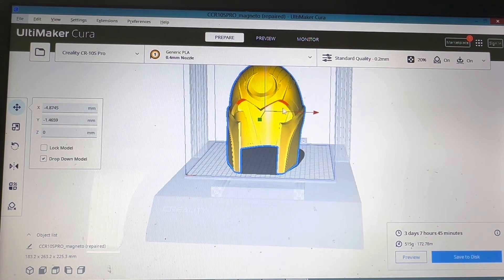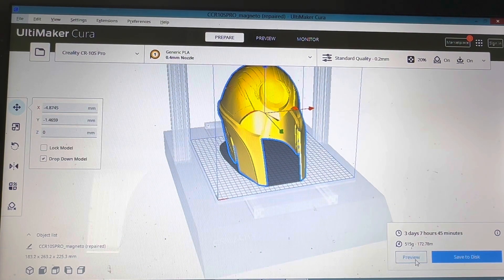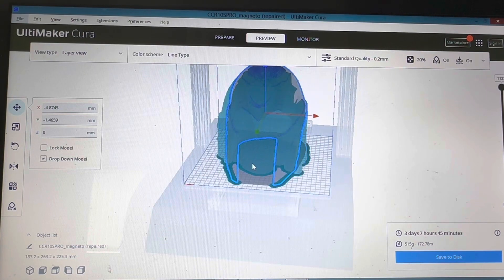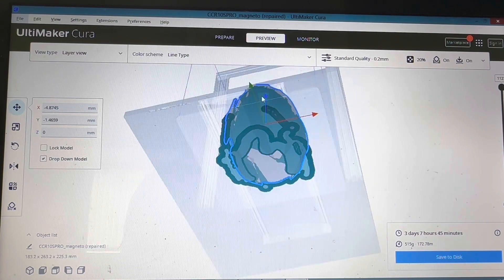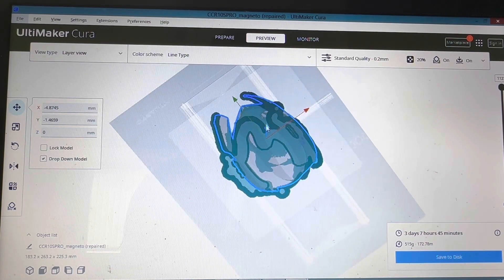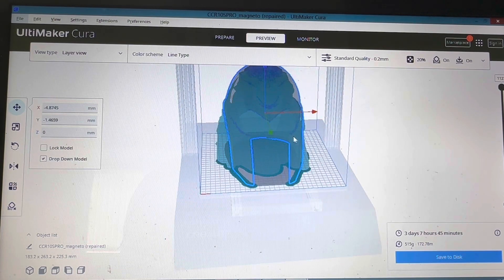If you were to do this normally using tree supports and a 0.5 nozzle, it's gonna take you three days, half a kilo of filament, and it's gonna look something like that. That is absolute overkill even for tree supports, so I'm going to show you an easier way on how to save on supports.